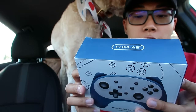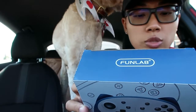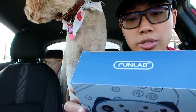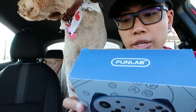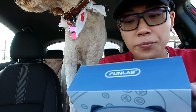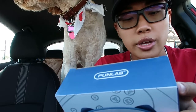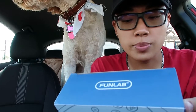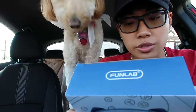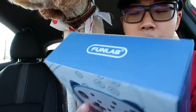We hope you never have the need, but if you do, our service is friendly and hassle-free. This wireless pro controller is designed for the Switch series. Nintendo is not responsible for the design and operation of the controller. Please make sure that the Switch console has been upgraded to the latest version for the first time.